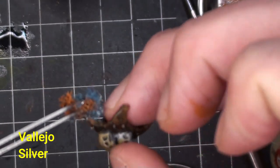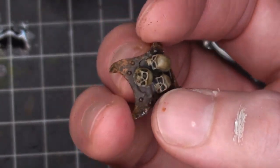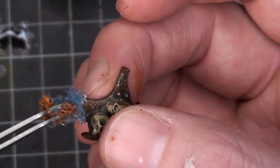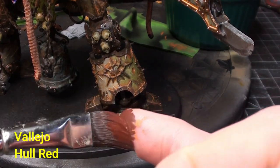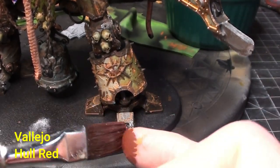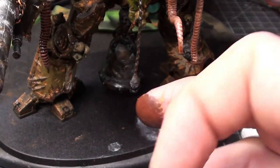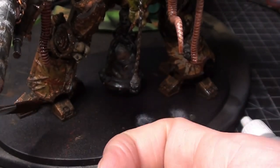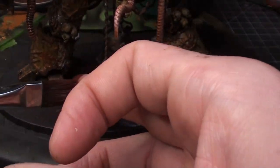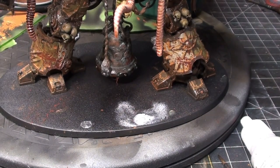Getting some silver on those knee pads — now painted and rusted up. Then blood spatters using Vallejo Hull Red because I wanted to make it look like dried blood. I didn't want real bright red blood all over the guards.